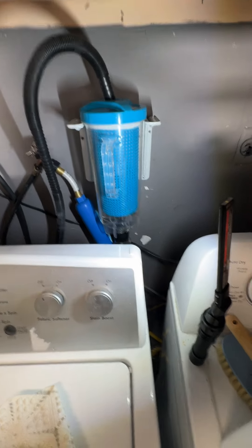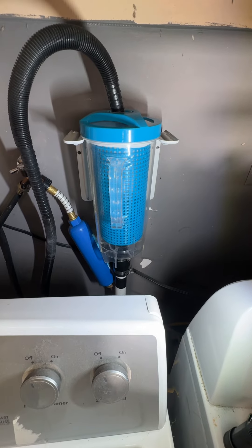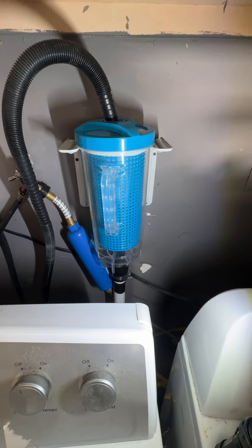All right, so here's my Sunday project. Managed to install this earlier, a couple hours ago. Just did a first wash.